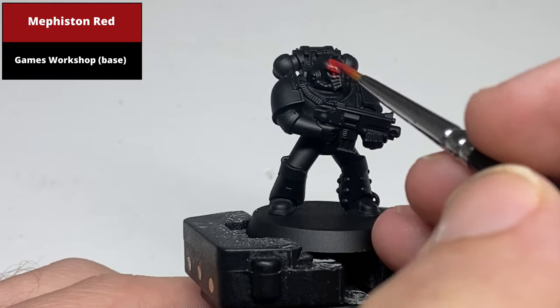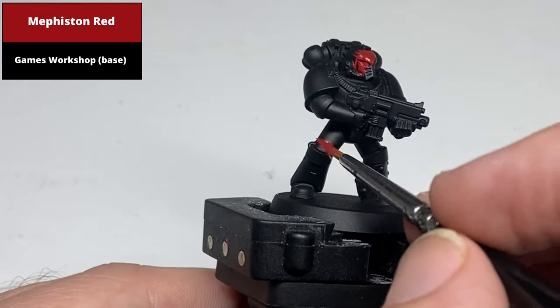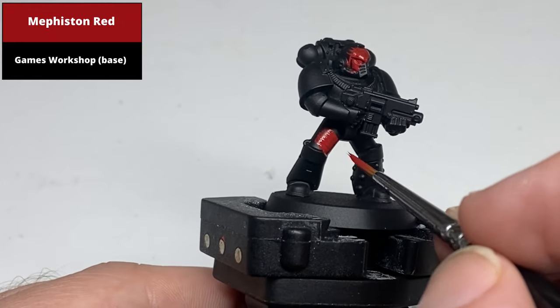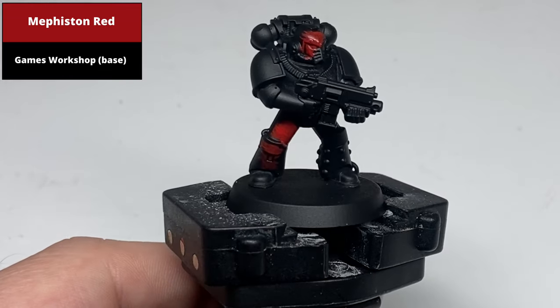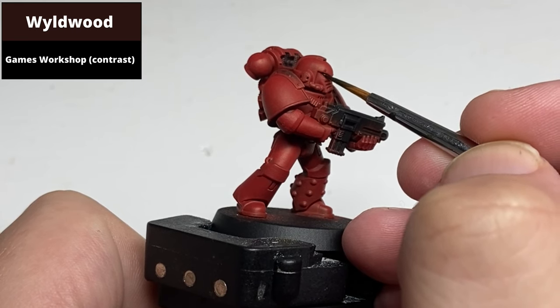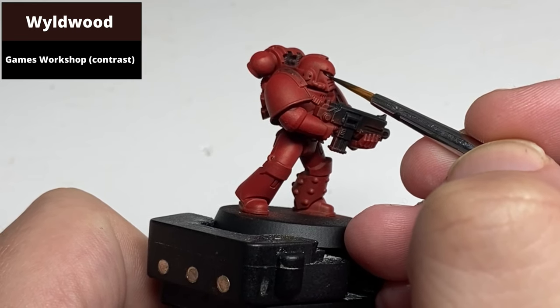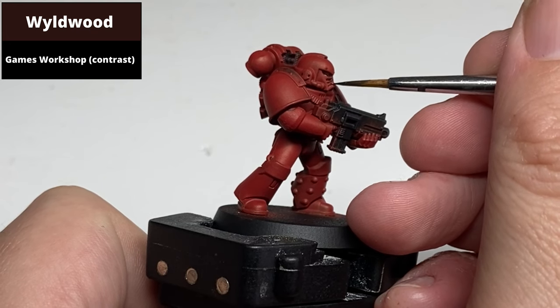Starting from a black base coat, paint the armor panels with Mephiston Red, keeping the layers thin so you don't obscure detail — probably two to three coats of this paint. Then recess shade all of the armor panels with Wildwood. This is probably one of the longest steps in the tutorial, but it does give quite a sharp finish to the end result, so it is worth taking your time with it.